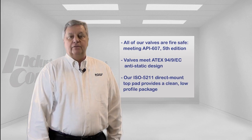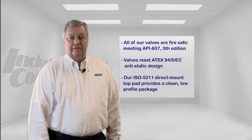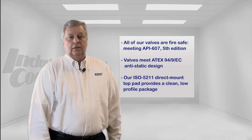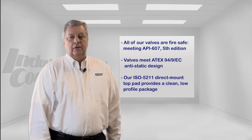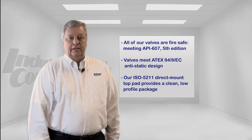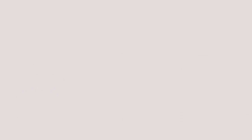All of our Econ valves are a fire-safe seat design to API 607 5th edition. There also is a vent hole in the cavity to equalize the pressure in the port. The valve also has an anti-static grounding device design that meets the ATEC specifications for anti-static charge buildup in the ball. Our valves also have an ISO 5211 mounting pad for a direct connect of a pneumatic or electric actuator.